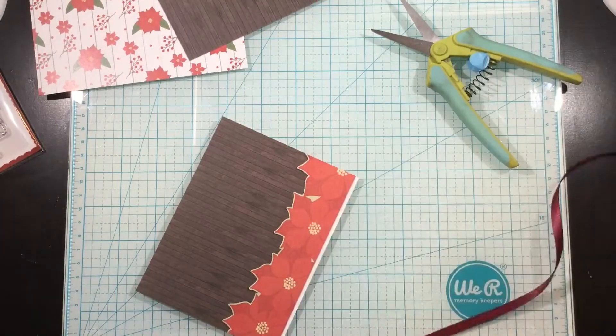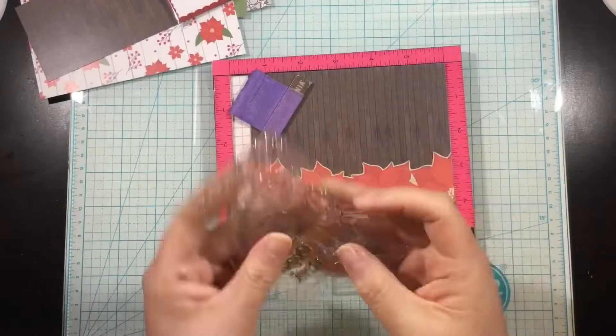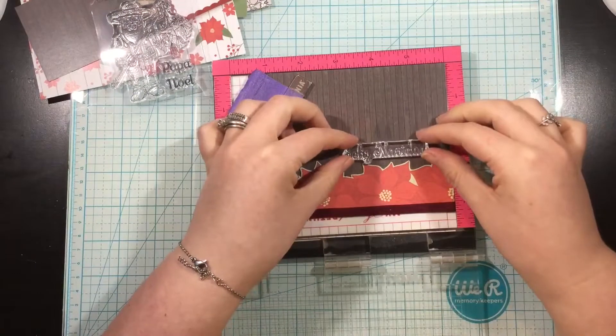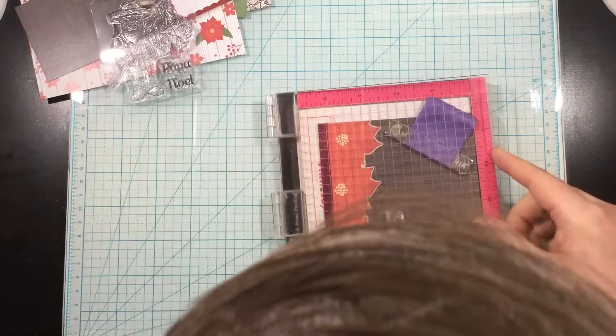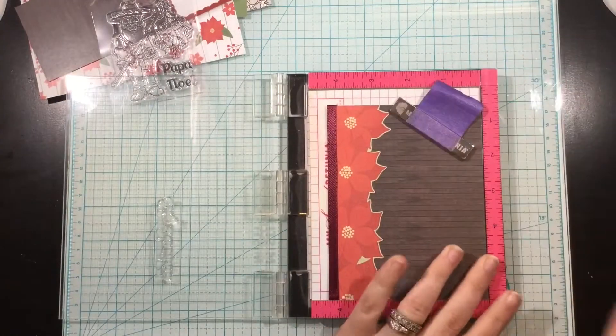I'm going to add some liquid adhesive. I'm using iCraft Ultra Bond liquid adhesive. This is going to make sure that my ribbon does not move even a hair. I glued that on. And now I'm using the stamp set in the first collection. This one is Mexican Holiday by Scrapping for Less.